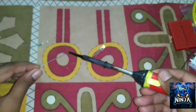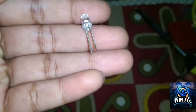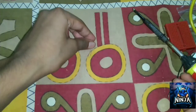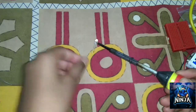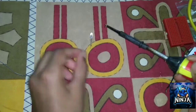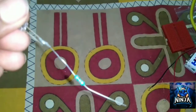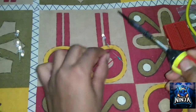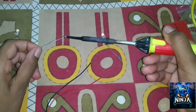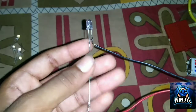First, we will solder the resistor. The long leg is the positive and the short leg is negative. Now we have the positive pin and the solid ring.